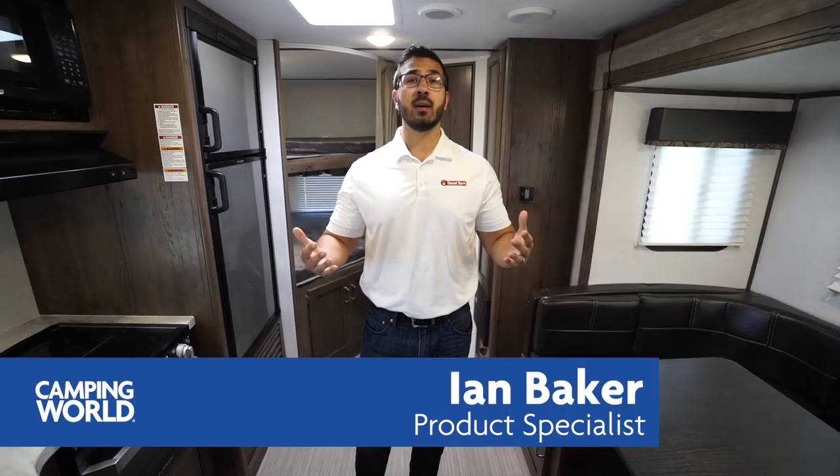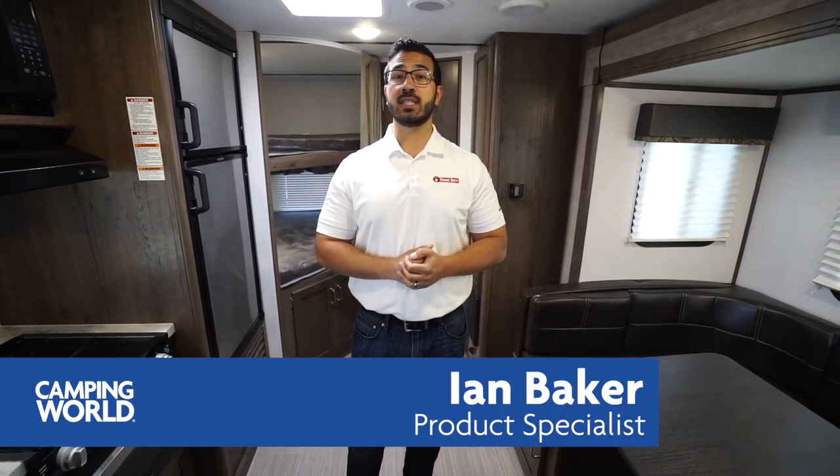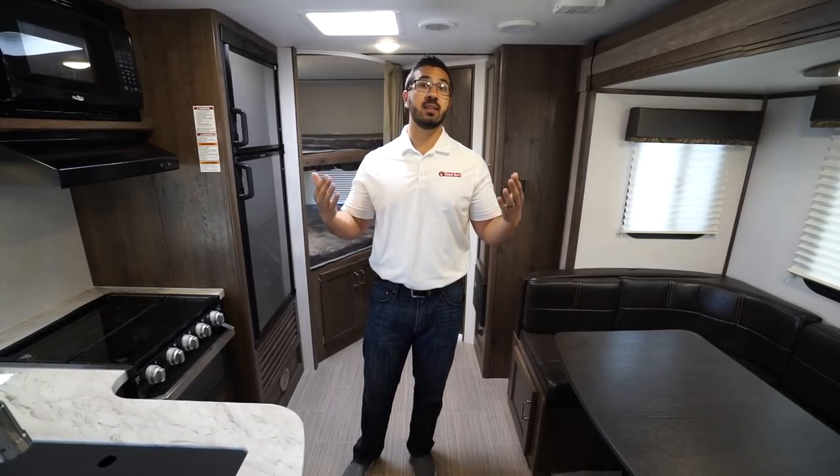Hi folks, I'm Ian Baker and today we're going to go over the 2020 Keystone Passport 240BH. This is a very similar floor plan to what they had before, the 2400BH. However, with the 2019 and 2020 model year they phased out the old floor plans and phased in the new one, but essentially it is the same floor plan as the 2400.